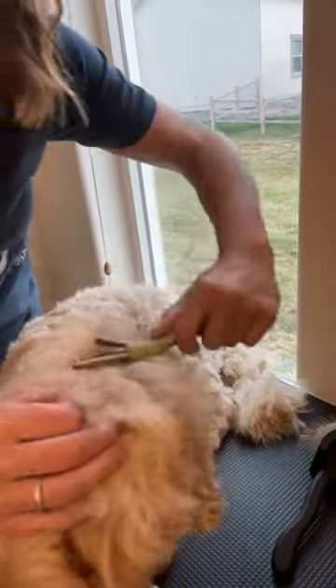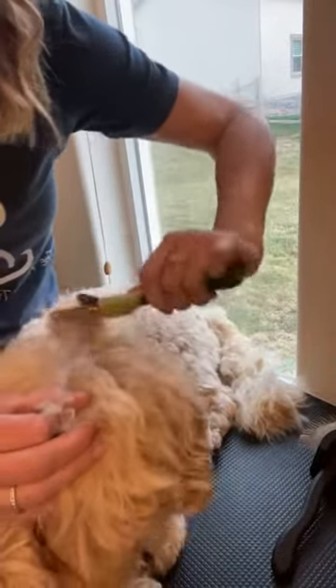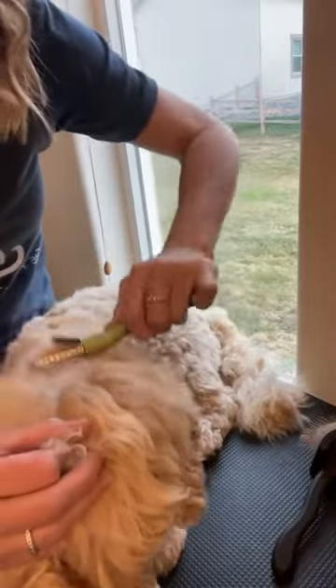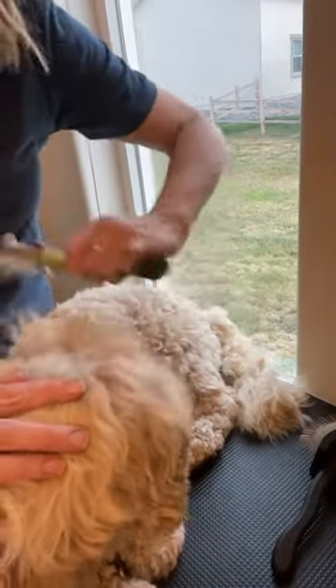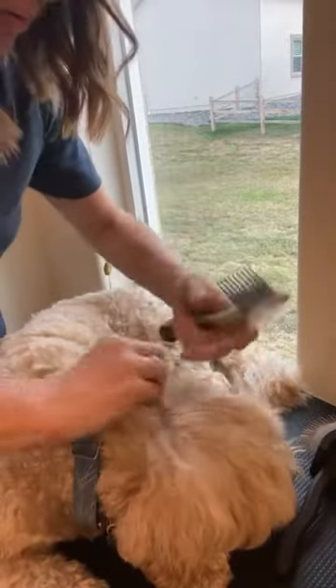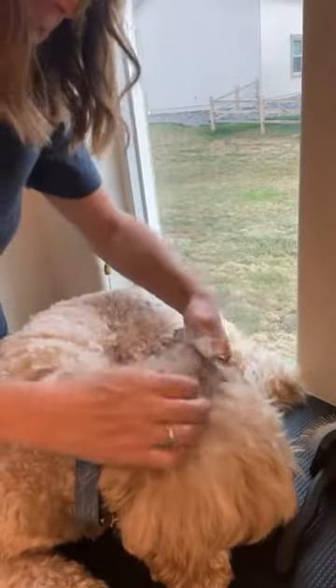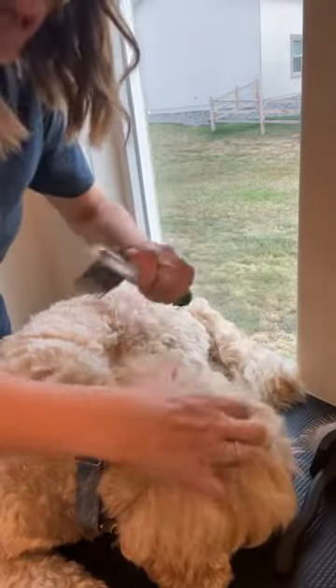Now this tool is going to go through and get the rest of that out beautifully. I was working just a really thin area that had the mat in it, and now I'm parting it again and doing a little bit more line brushing. Make sure you can get through what you just parted over. Mats will grow — they continually keep pulling in more hair and get bigger and bigger, and it gets more and more painful.